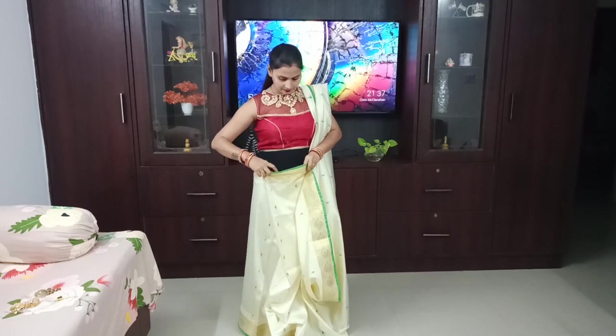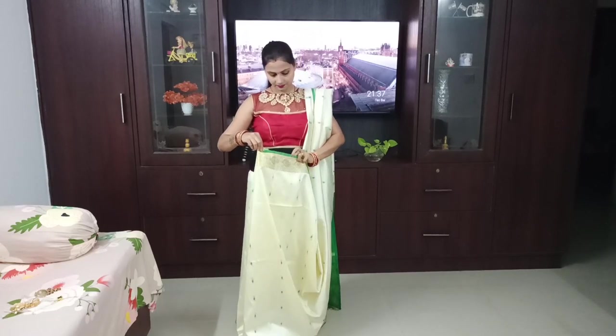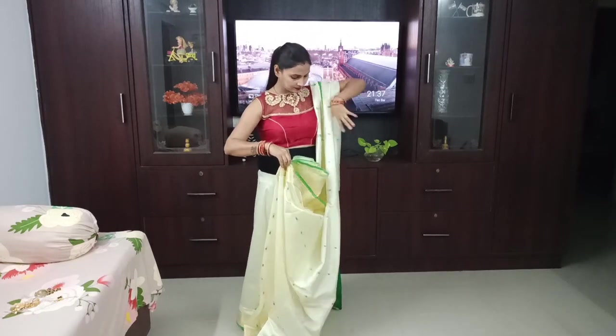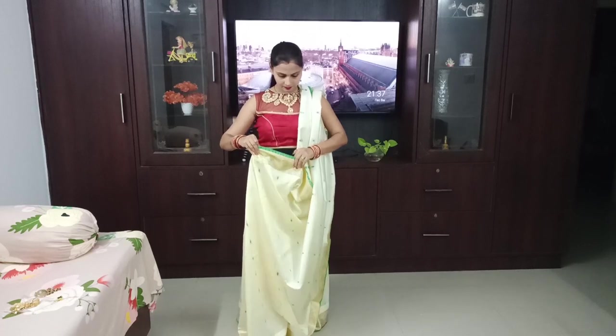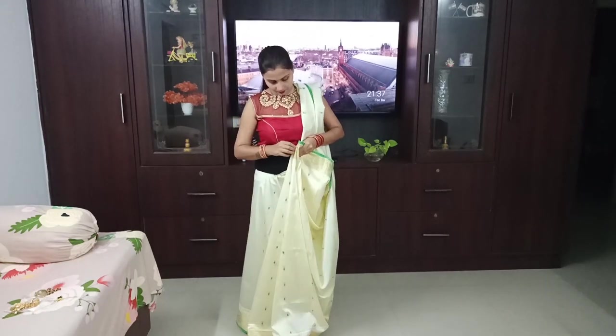After that, we will start our pleats. In Bengali saree, these are normal pleats — it is not the same as other styles. The size of the pleats is about 4 pleats, so we have 4 pleats here. You can see that I have 4 pleats and around here there are 3 or 4 pleats.